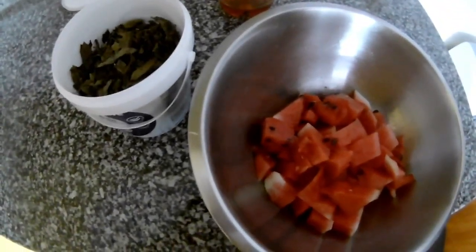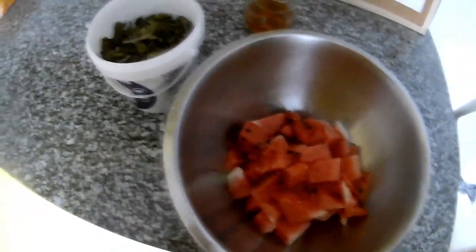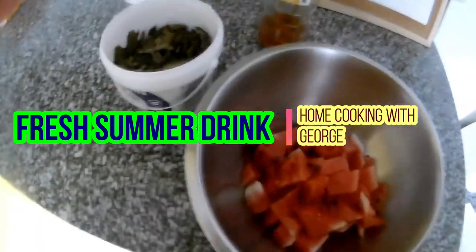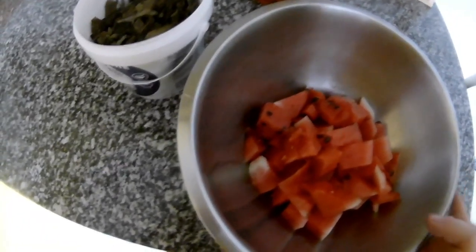Hi everybody, it's been a while since I made any videos, so I'm back. Today, because it's summer and very hot outside, I will make some refreshing drink — something easy you can do at home.